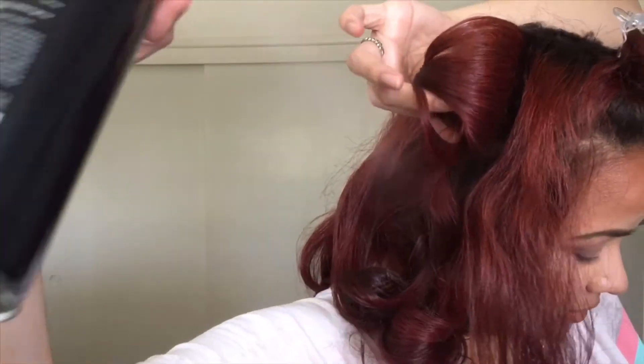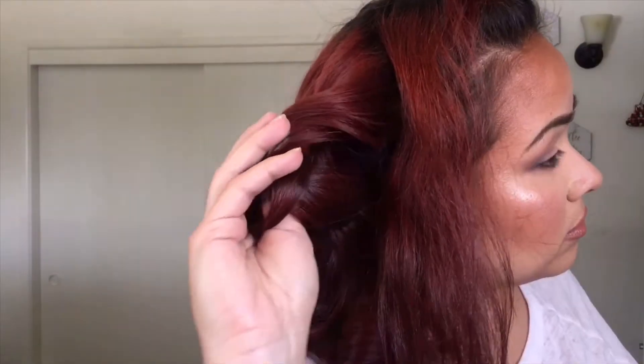You can even spray the curl while you're holding it in place — that's sometimes what I do too. When it gets to the front section, I like to lightly spray my hair first with hairspray.